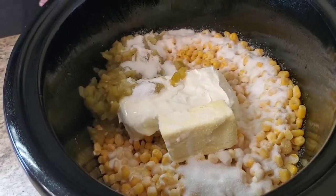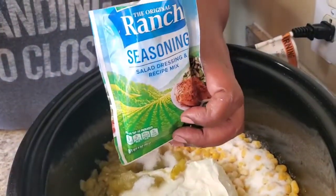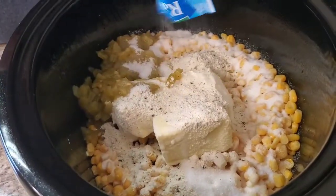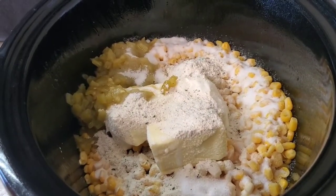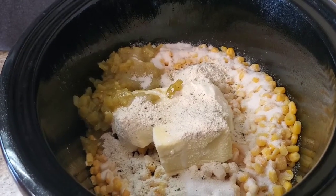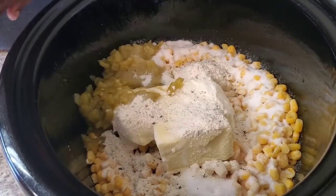We're gonna put a package of ranch seasoning in here. Y'all already know this is gonna taste good and we ain't even stirred nothing up yet. Now if you want to use garlic powder or onion powder you can put that in there, but I'm gonna put some black pepper.